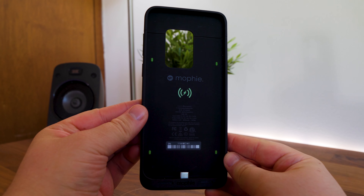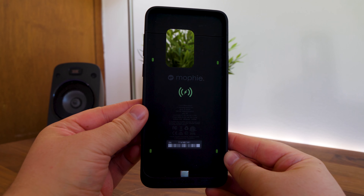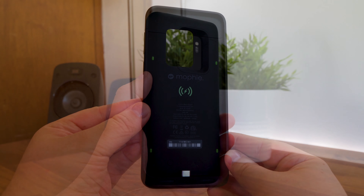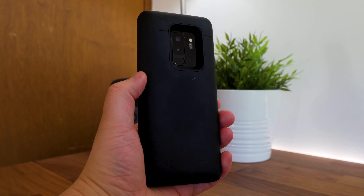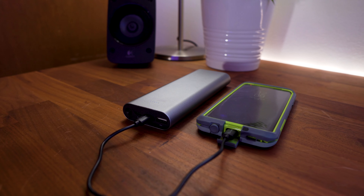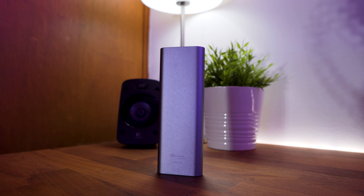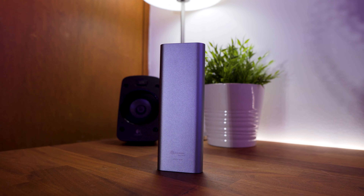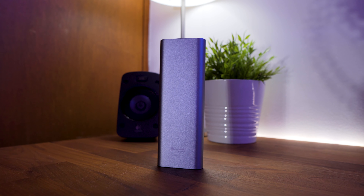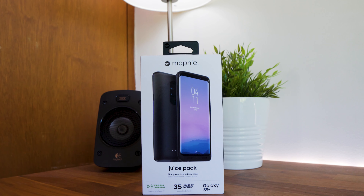I did however notice that NFC payments didn't always want to work, so if you rely on NFC payments this may change your motive for buying a battery case like this one. Otherwise the Mophie Juice Pack provides that extra battery when needed. You could also buy something like a portable battery, but that's something you would also have to carry with you, and you would be able to take a lot more portable power with you with that — so there is sort of a trade-off between both.